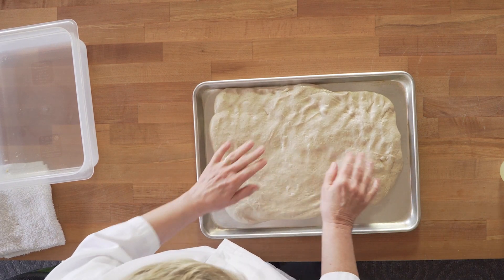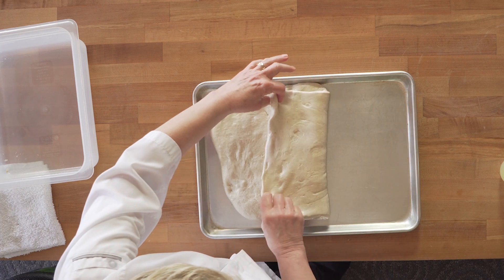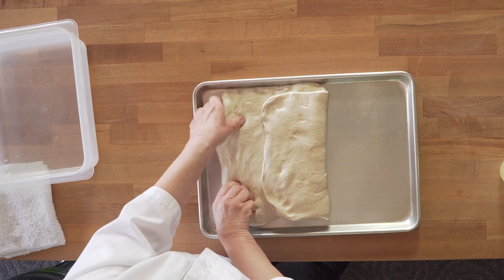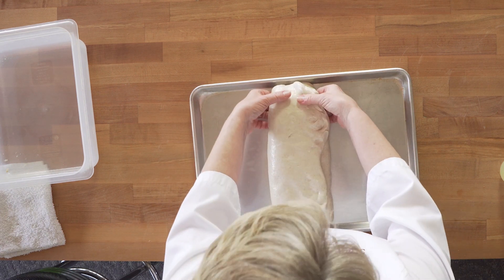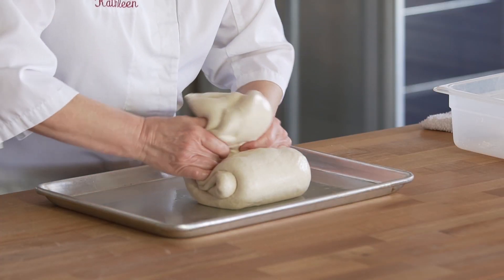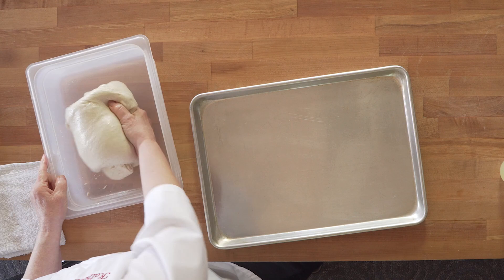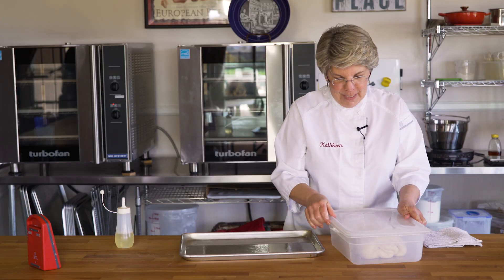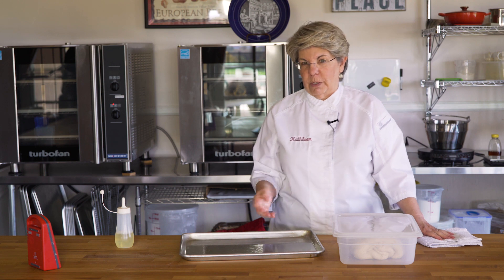We fold sourdough generally three to four times. I'm going to take the first corner and fold it over one-third of the way, second end one-third of the way over — like a business letter. Then I'm going to take this end and fold it up, take this end, and then put it seam side down, give it a love pat, back in your rising container. We're going to let this sit for 30 minutes before we do our next fold.